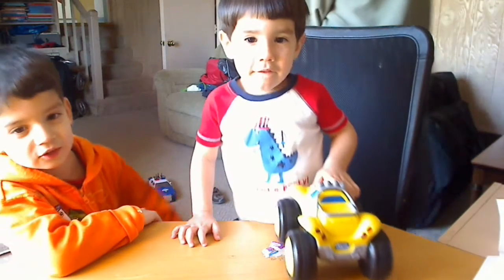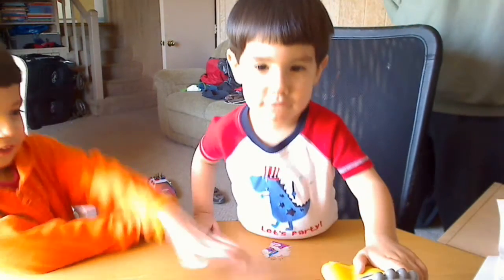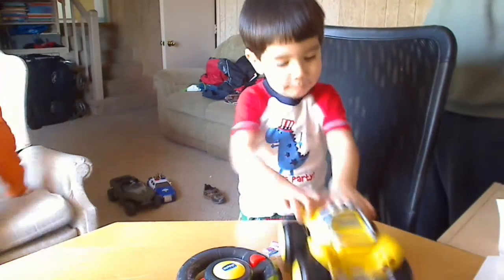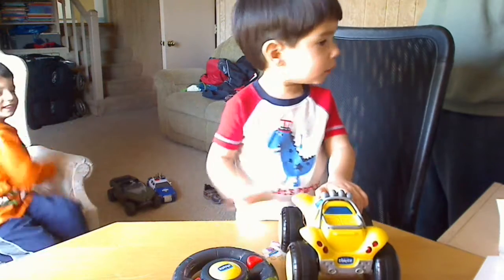Welcome to the Max and Sam Show. This is Sam's favorite toy that he brought from Toys R Us. Hey Sam, what kind of toy is that buddy?